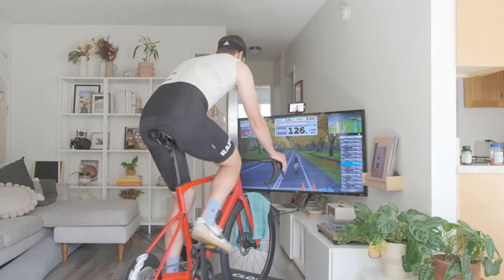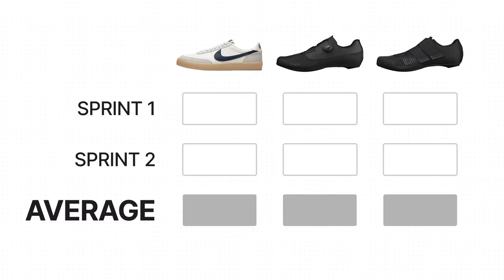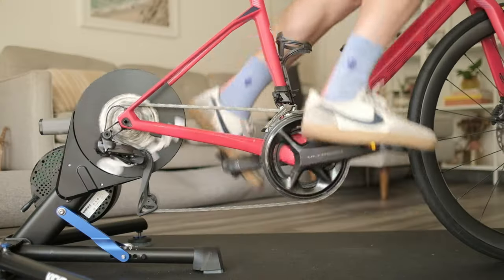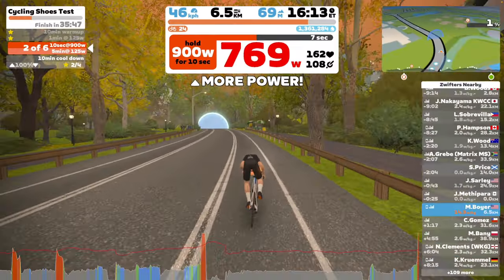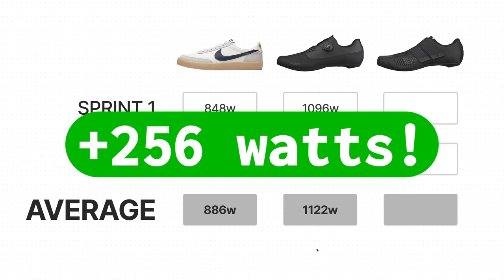The test is simple — each pair of shoes gets two sprints, and we'll take the average and compare which shoe produces the most power. The Kill Shots produced a max power of 848 watts on the first sprint and 884 watts on the second. The average max power of the two sprints with the mid-level shoes was 1,122 watts — a gigantic 256 watt increase.